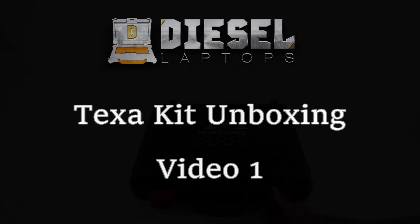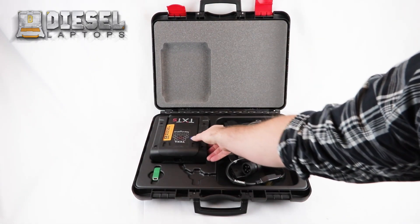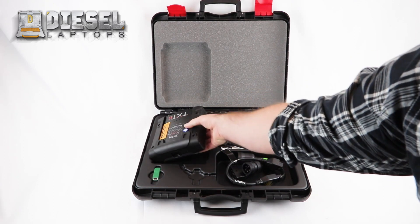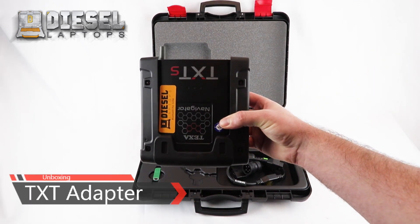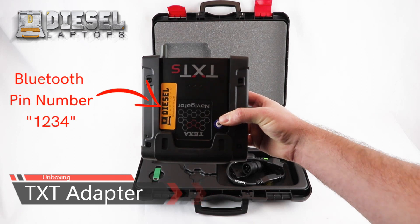Hello and welcome to the TEXA kit unboxing video. Inside your TEXA kit you will first find your TXT adapter. On your adapter there will be a sticker with your Bluetooth pin number 1234.